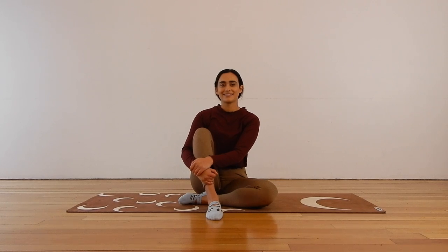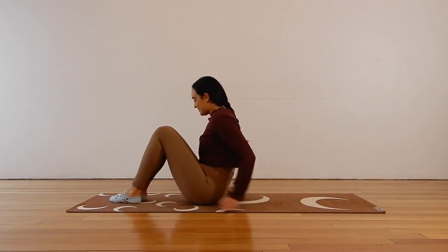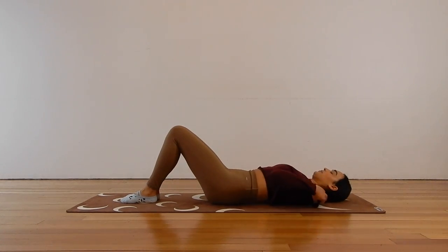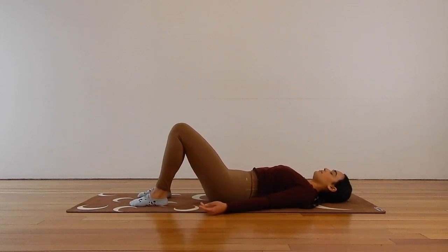We are going to start lying down on the back, so make your way all the way down onto your back and we're just going to settle in to the mat. Bend your knees, bring your feet hip distance apart, and let's take some nice deep breaths in and out, relaxing your arms by your side, melting your shoulders down, feeling the back of your head sink into the mat and just breathe.